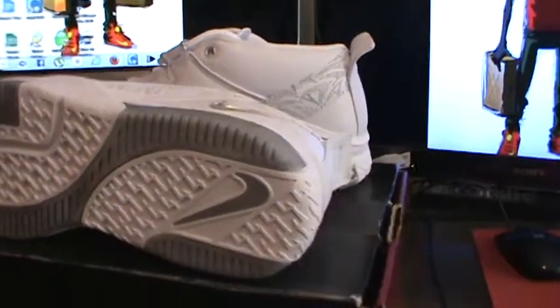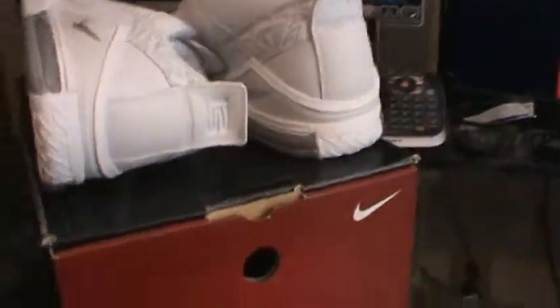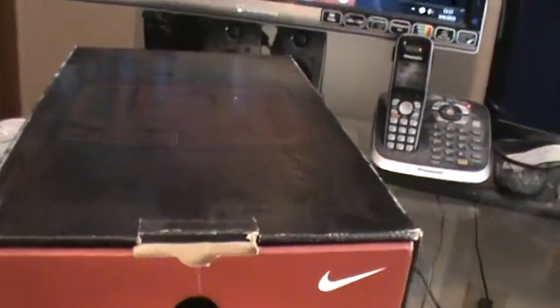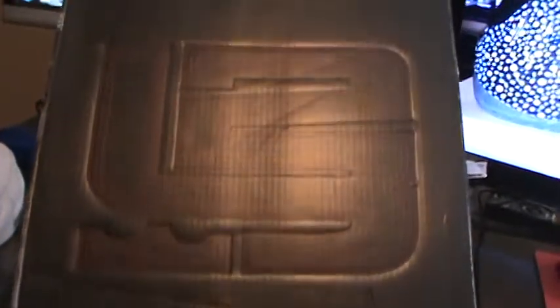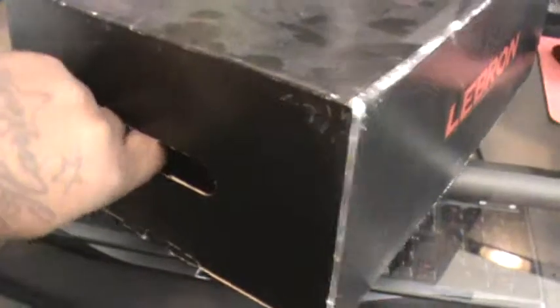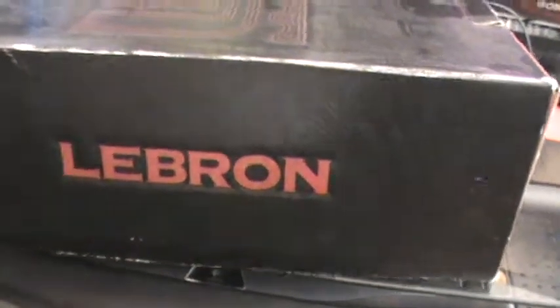With this being an all-white colorway I think it's just really nice. I've almost sold these a couple times and just didn't have the heart to. Just look at the box — they don't do it anymore. They had all that engraving all over the box, and then they still had the actual pull-out rope to go in it. A lot went into the early LeBrons; I really wish they put that effort into the new ones. They don't do nowhere near as much as they used to.